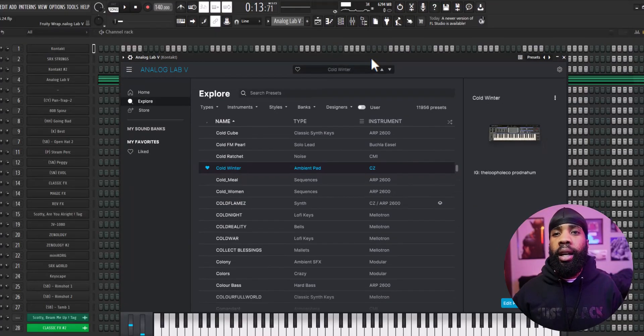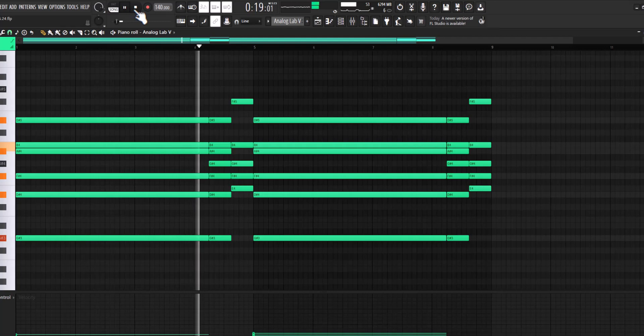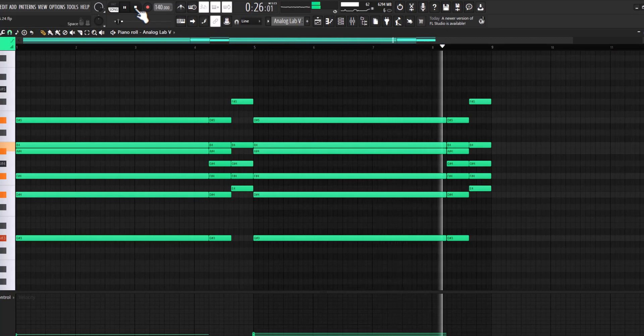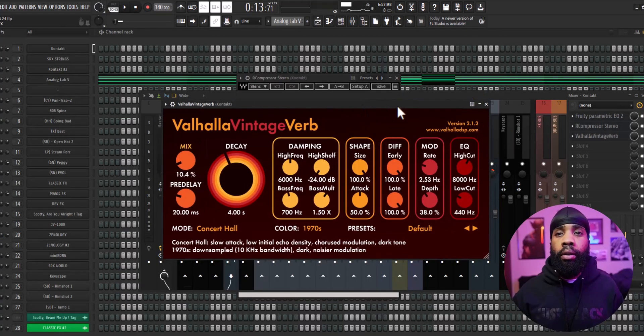Alright, so first things first, I got this pad out of Analog Lab. For the effects on that, all I have is the EQ just shaping it, I have an R Comp, and I have a Valhalla Vintage Reverb.